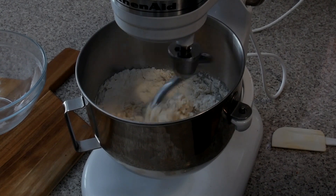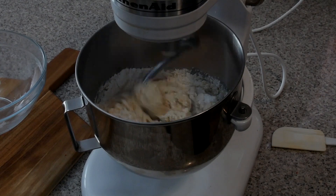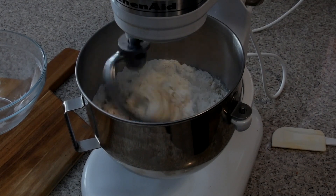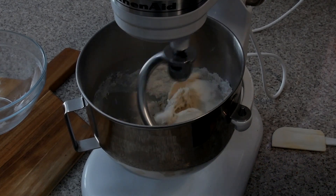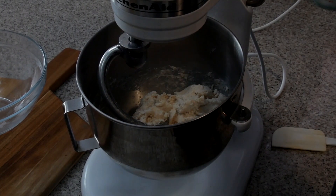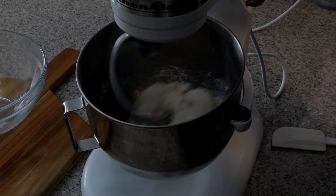I let it knead for about five minutes. Be patient though — if you notice that your dough isn't coming together as planned, if it's too dry, add a tablespoon of milk; if it's too wet, add a tablespoon of flour. After the five minutes, touch your dough. It should be tacky but should not stick to the side of the bowl or stick to your fingers.